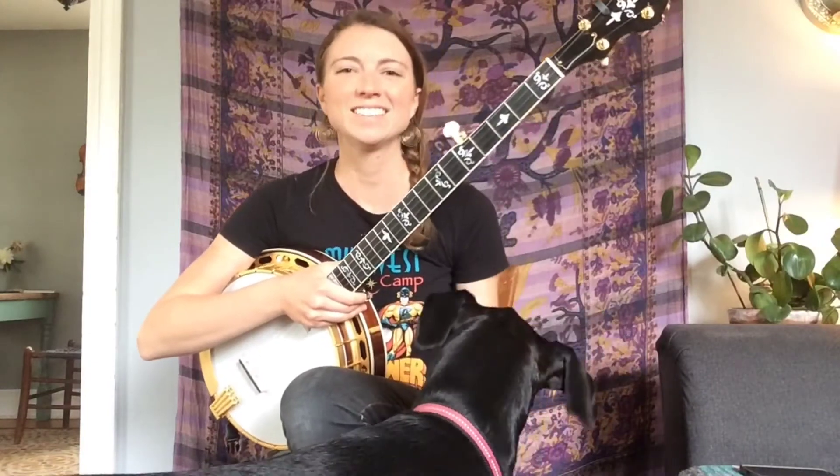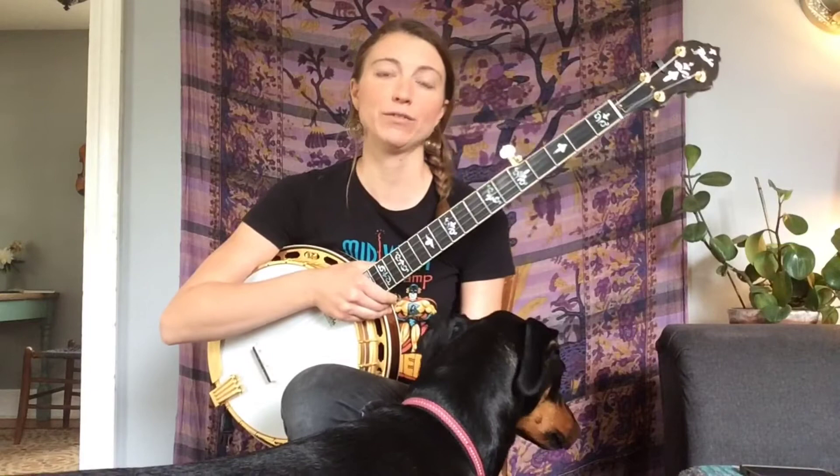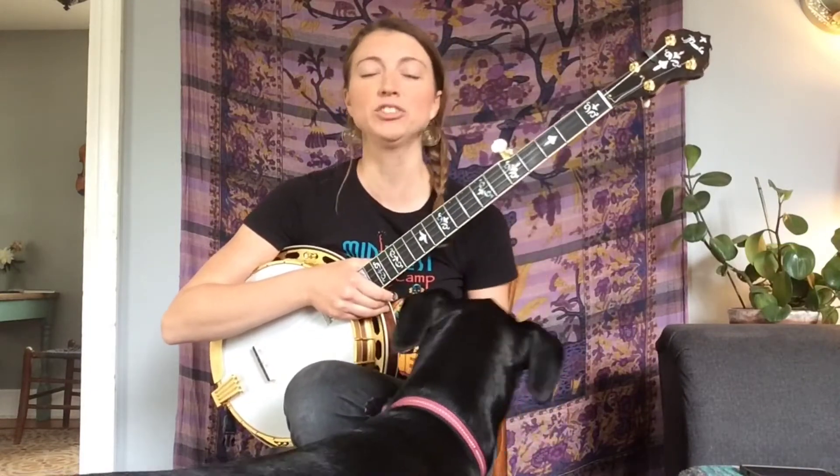Hi everyone! Today's lesson is about finding every version of every one of your major chords up and down the fretboard, and therefore getting the most out of your fretboard. The first thing you need to know about finding these chords is that there are three closed chord shapes for any major chord.